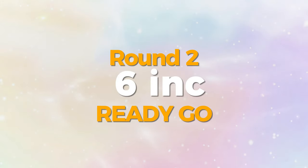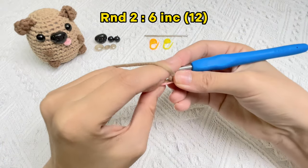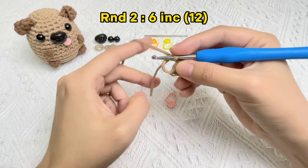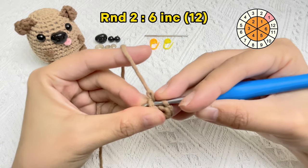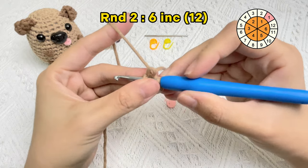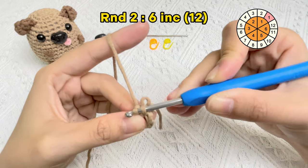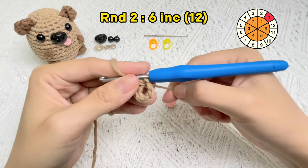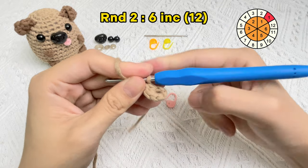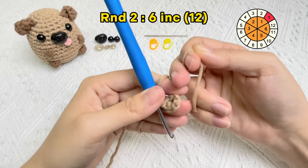Let's crochet round two: start six increase stitches. First, we need to take off the stitch marker from round one. An increase stitch is shorthand for putting two single crochet stitches in the same hole. The first single crochet stitch in round two is finished. When we pull the yarn tail, the hole of the magic ring in round one will disappear.